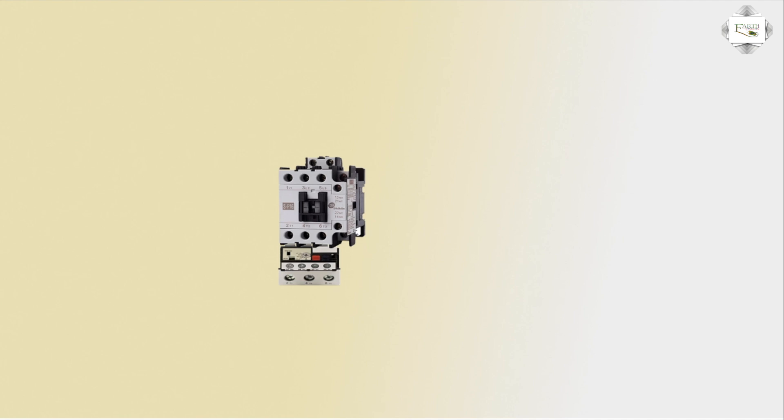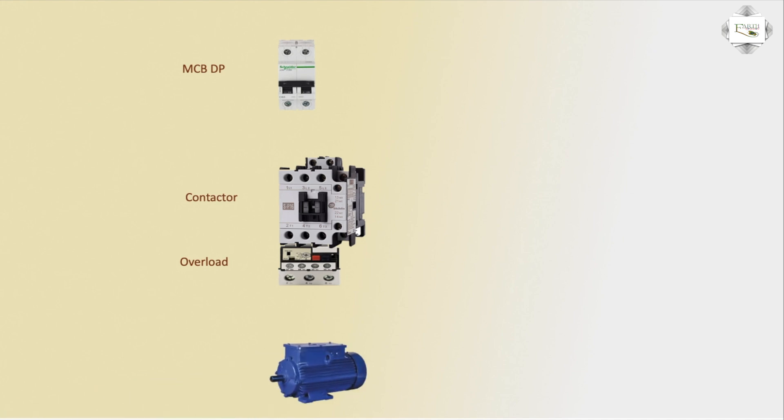First, connection of the magnetic contactor and overload. Magnetic contactor up, overload connection down — L1, L2, L3. Very simple connection using a DP single-phase double-pole circuit breaker MCB, a three-phase industrial motor, and one capacitor — 50 microfarad capacitor — plus an anti-glitter light and overload indicator light.